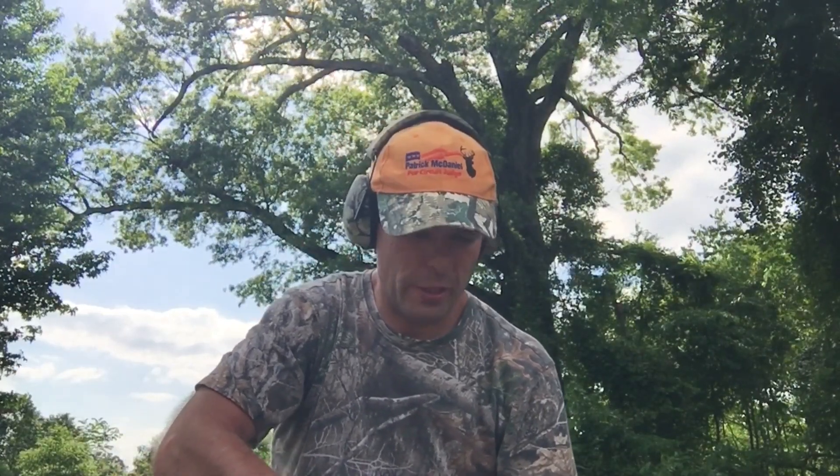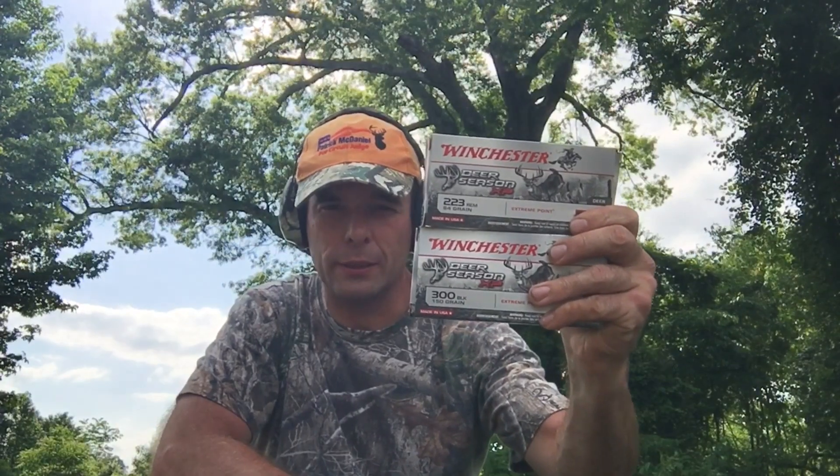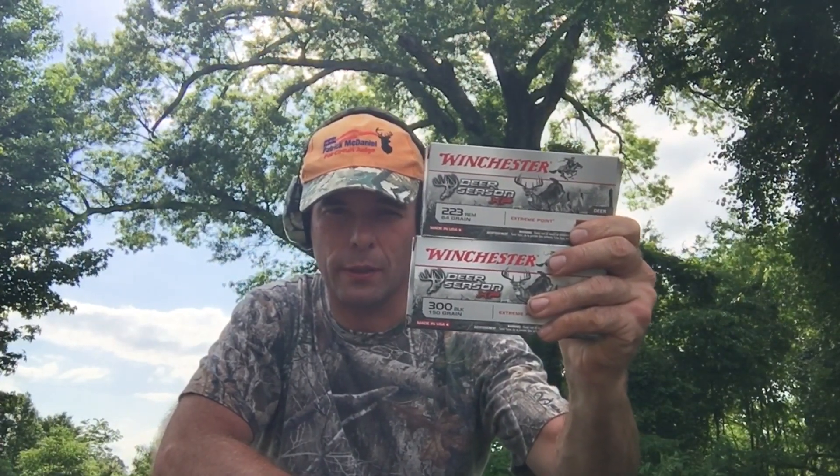I wanted to compare the penetration of the 150 grain 300 Blackout to the 64 grain 223, but the way I shot into the dirt I don't think it really showed what I was trying to show.